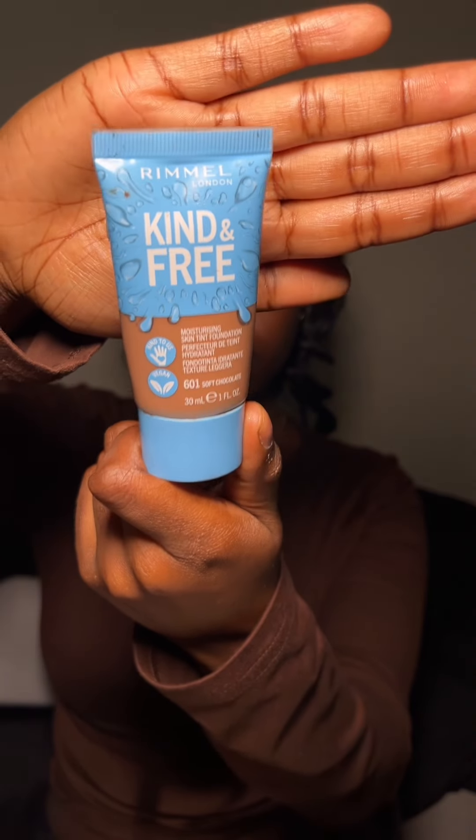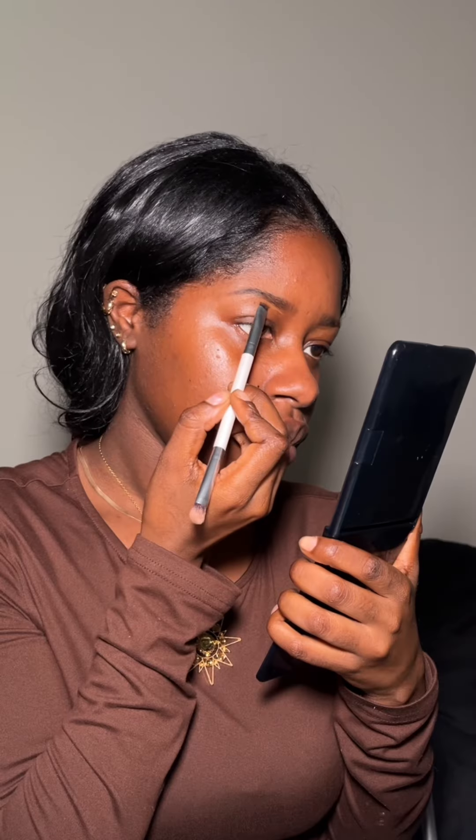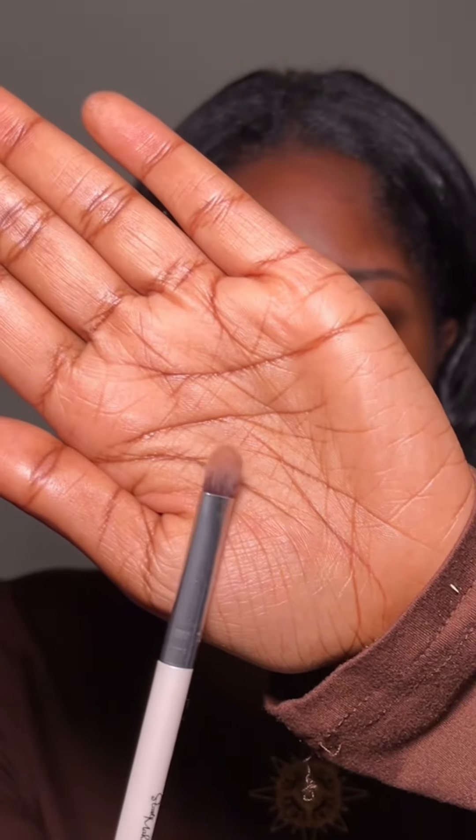Then I used some sunscreen and just moisturised my whole face with that. I shaped under my eyebrows with some of the skin tint because I have run out of concealer at the moment. After I shaped them I used the skin tint as the base for my eyelids and then used the fluffier end of the brush to blend them across my eyelids.